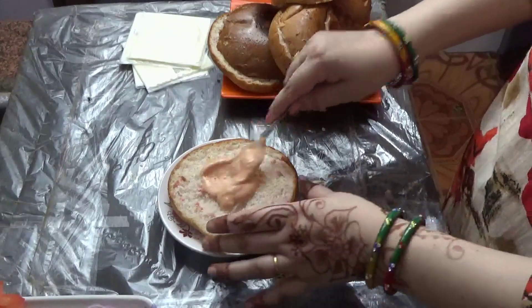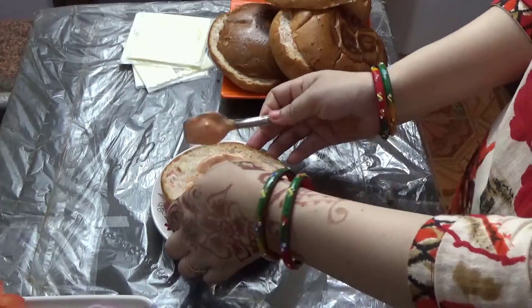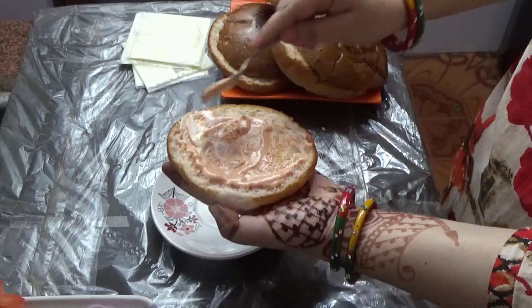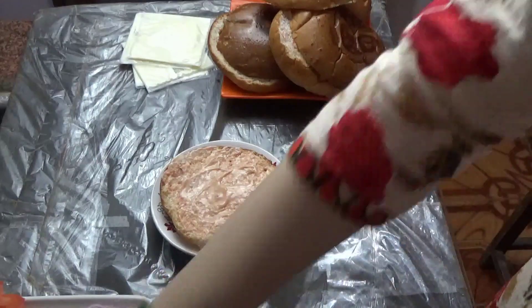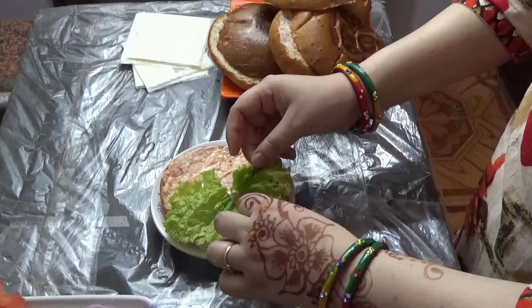I will spread the sauce all over nicely. I like this sauce — it is very good with the bread. This sauce is easy to make at home, just mix the ingredients together. We spread it nicely and then place the patty in a circular way on the bun.